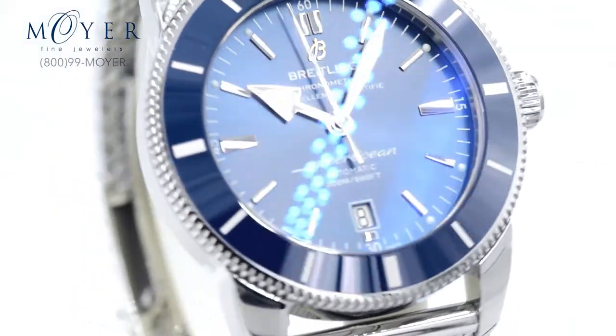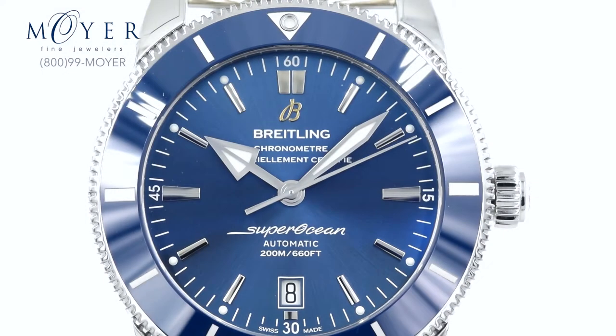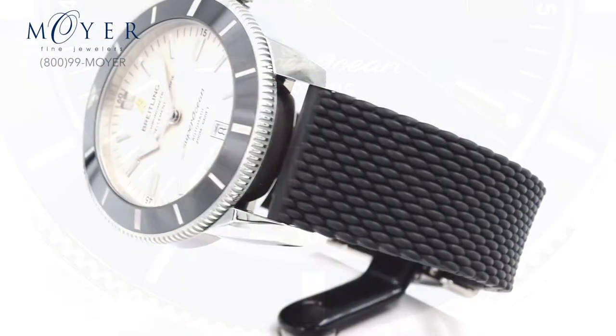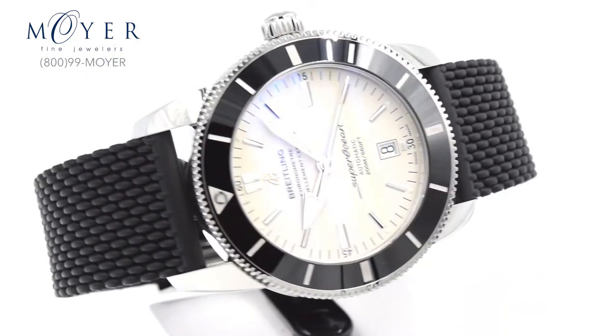The Breitling Superocean Heritage was first released in 1957 and since then has simply become a classic. This year marks its 70th anniversary, and with a refreshing design change alongside a new movement made in collaboration with Tudor watches, this classic timepiece now has both a retro and chic look inside and out.